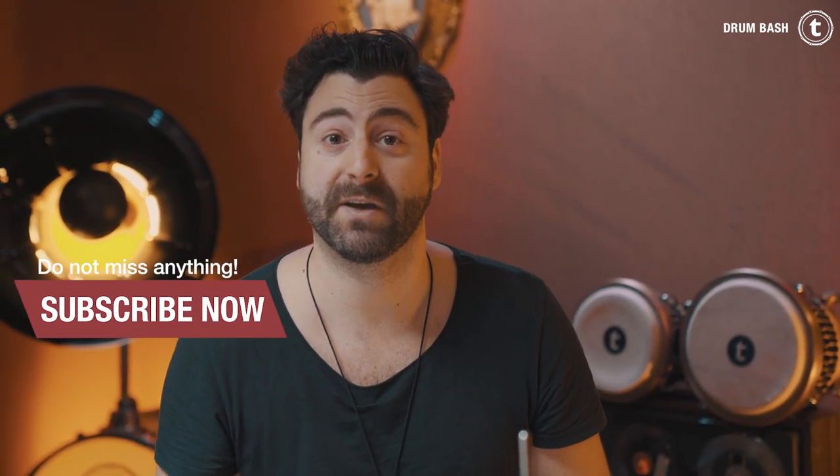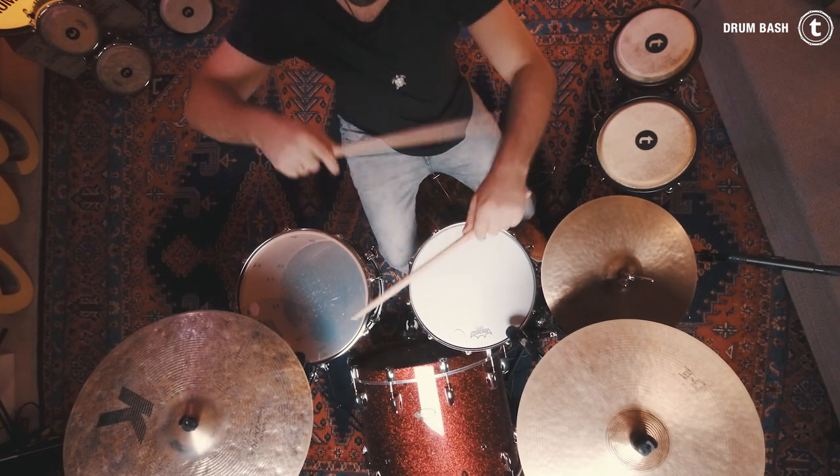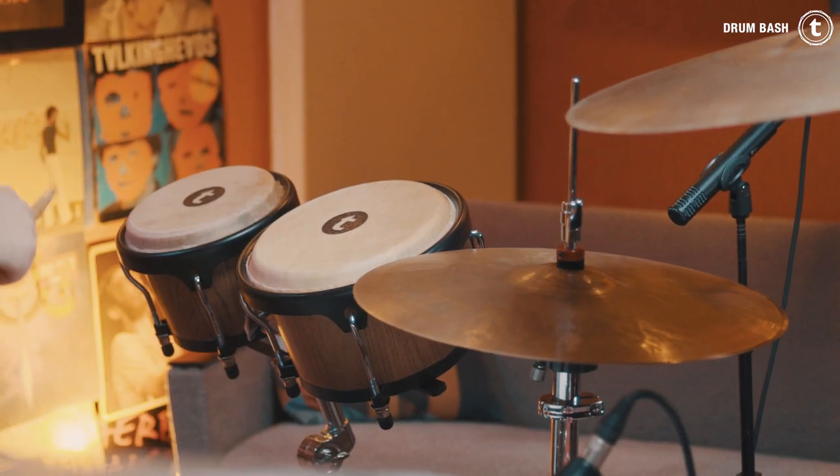Thank you guys so much for watching — I hope you enjoyed this video! Subscribe to the channel and ring the bell so you get notified when new videos come out. If you want to know more about the bongo sets, there's a link in the video description. See you next Wednesday for another video — Simon out, bye bye!